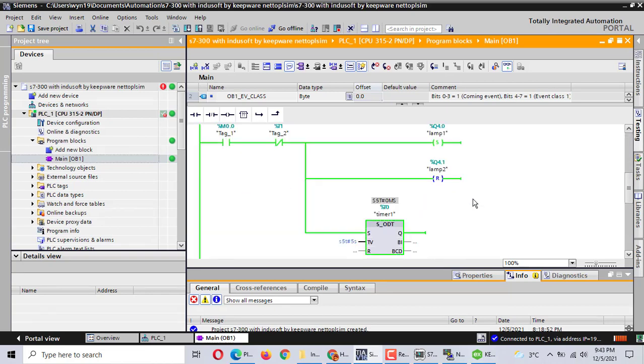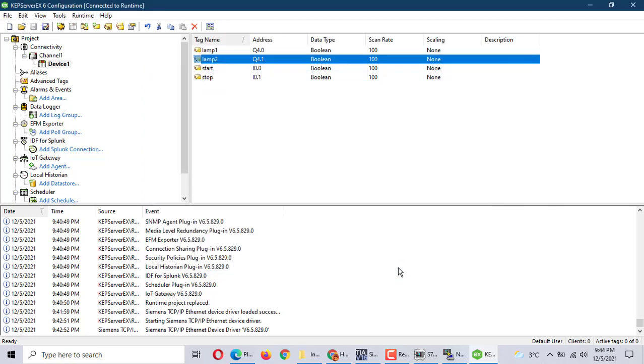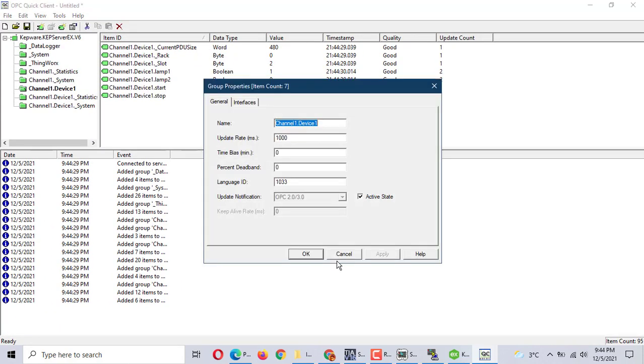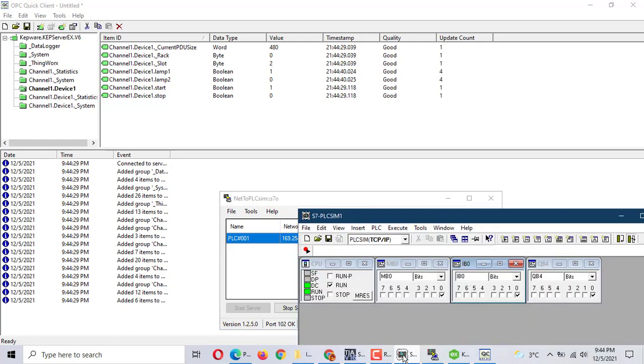Joined in at Q4.0, Q4.0 — number 2, Q4.1. It's working. Here is lamp 1, and lamp 2 is low. Lamp 1 is on, lamp 2 is on.